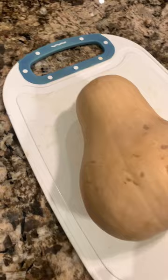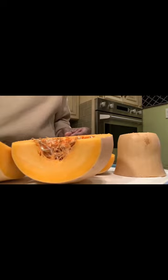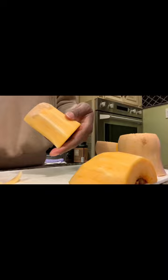Get one butternut squash, small to medium size. Cut it on the short side, and then take each of those two pieces and cut them lengthwise to make them easier to handle, and use your potato peeler to peel them. Such an easy hack — life has never been the same since I started cutting and peeling them this way. It's a quick process, and then you're going to want to cut them into cubes like this.